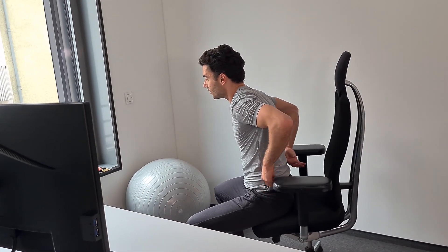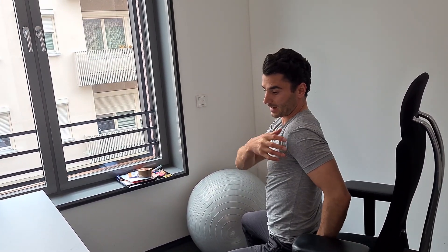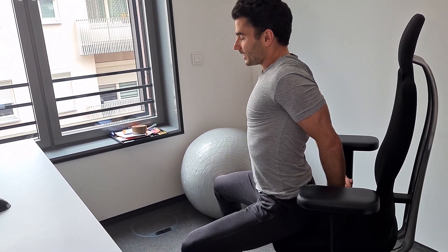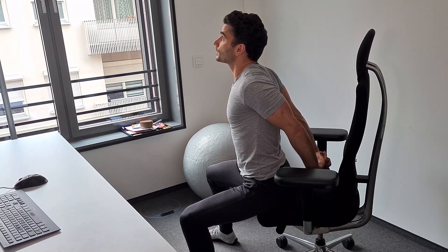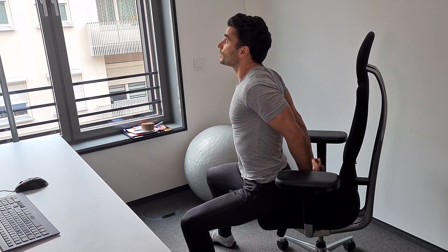Continue breathing deeply and let's go for two more circles. Relax your arms. Last exercise for your upper body — you interlace your hands again but this time behind your back. Interlace them and now you want to bring your hands up as high as possible. Let's do five breaths together — last three, two more, and the last one.